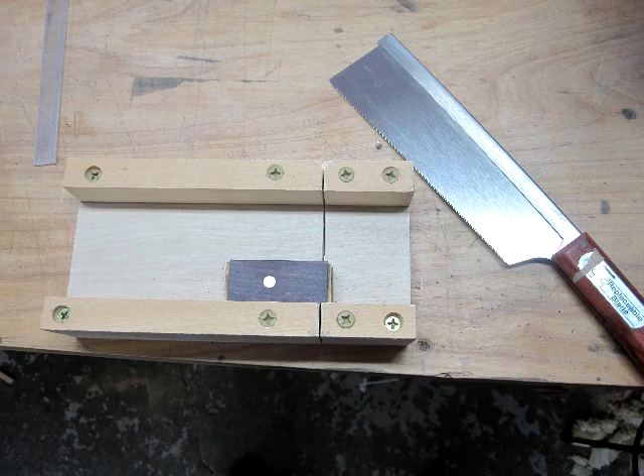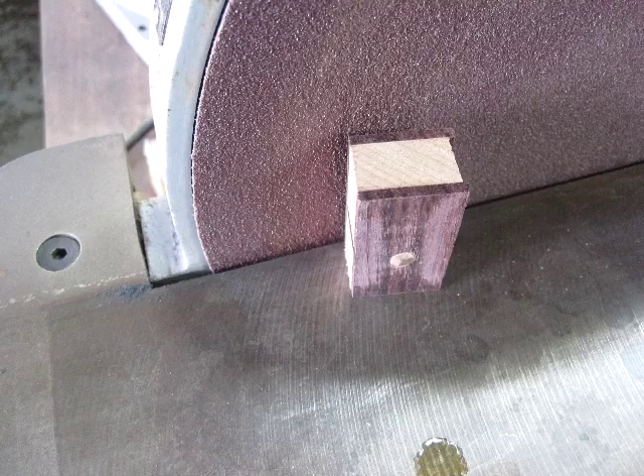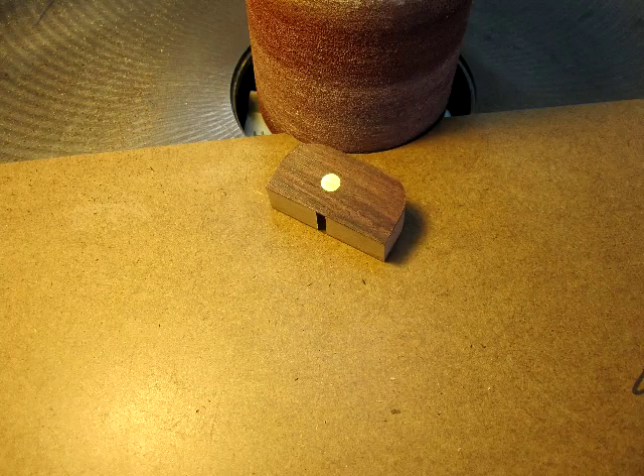Here I'm trimming the body to length with my cross cut jig — this shows it before I make the body a wedge shape. I use a disc sander to put a wedge shape onto the sides of the plane, which allows the blade to get very close to the top of the guitar when you're shaping braces. A little touch up on the drum sander and the basic shape of the mini plane is formed.